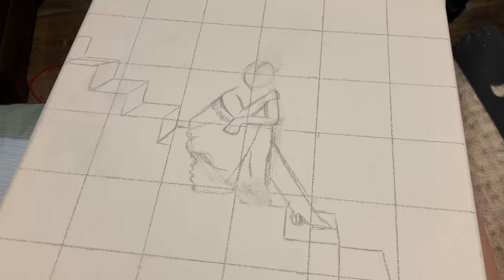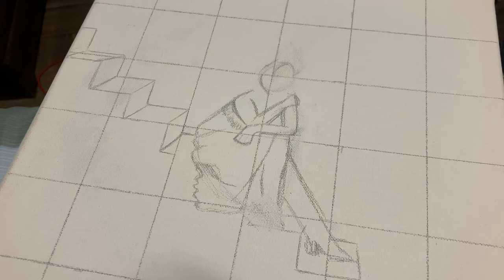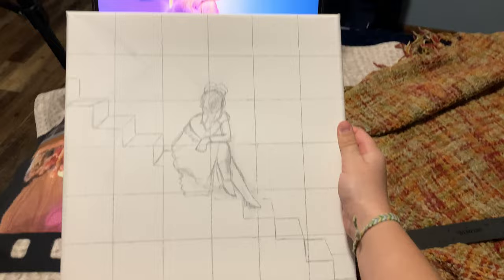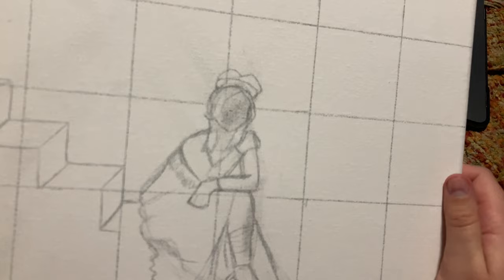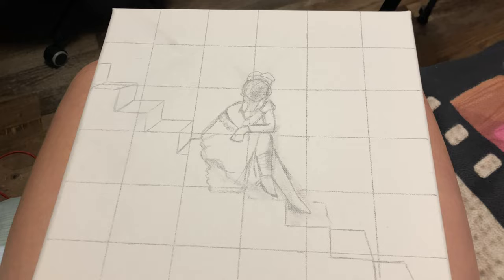I forgot how bad I am at anatomy. Her dress is so frilly, and I do not have any practice drawing clothing at all. So we're just gonna keep going and see if it gets better. We're making a little bit of progress. I don't know what's going on with this canvas material, but I literally can't erase it anymore, so I'm just gonna leave it and hope that I can fix it when I'm painting. I'm gonna erase as much of the grid as I can now, and then get a base layer started for paint.